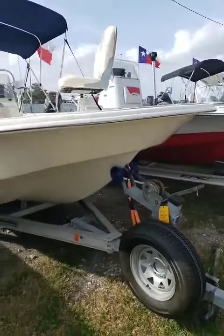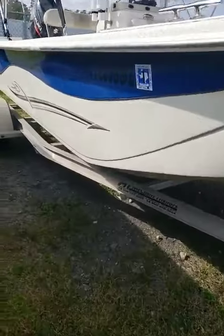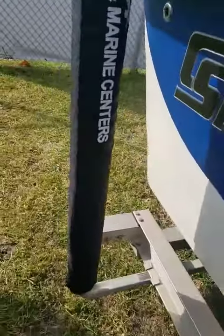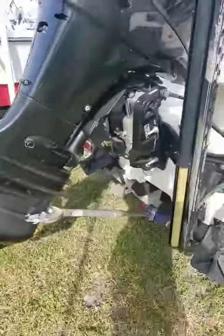Hey, Colby here with Texas Marine, and I'm out here with the 2013 Carolina Skiff 198 BLV. The gel coat's in great condition, minus a couple of scratches back here, other than that pretty good.